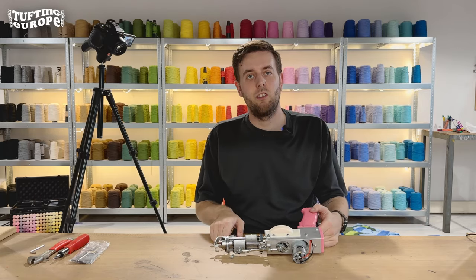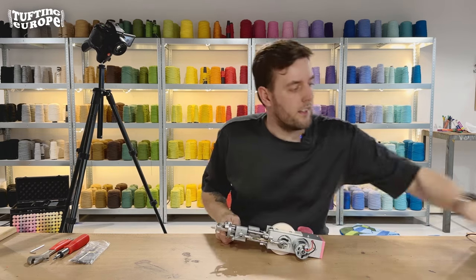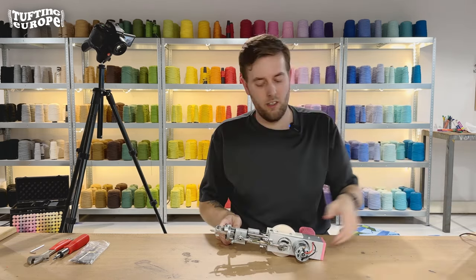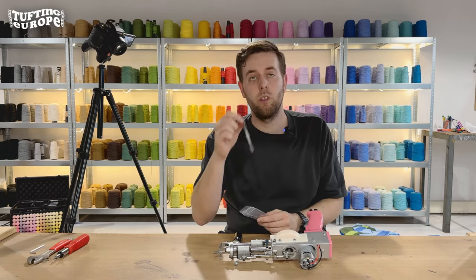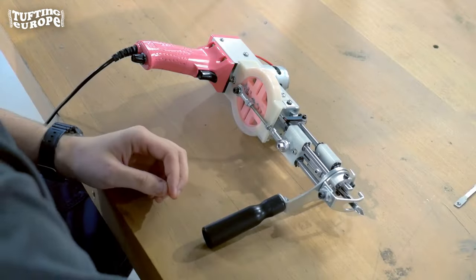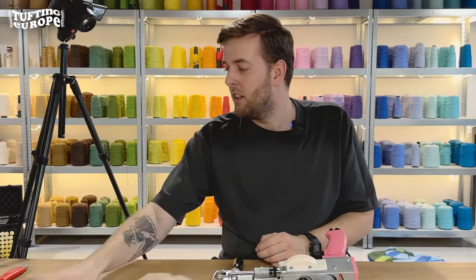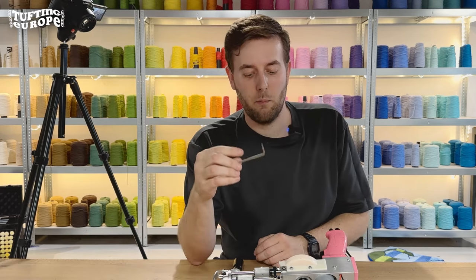Hey there, I'm Nelson and I'm going to show you how to turn your cut pile into a loop pile. First things first, make sure that the machine is off and cut the power to the machine. You're going to grab your loop element, which you'll need in a moment — it's in the bag with the spare parts. You'll also need a screwdriver, a wrench, and one of the allen keys that's in the pack.